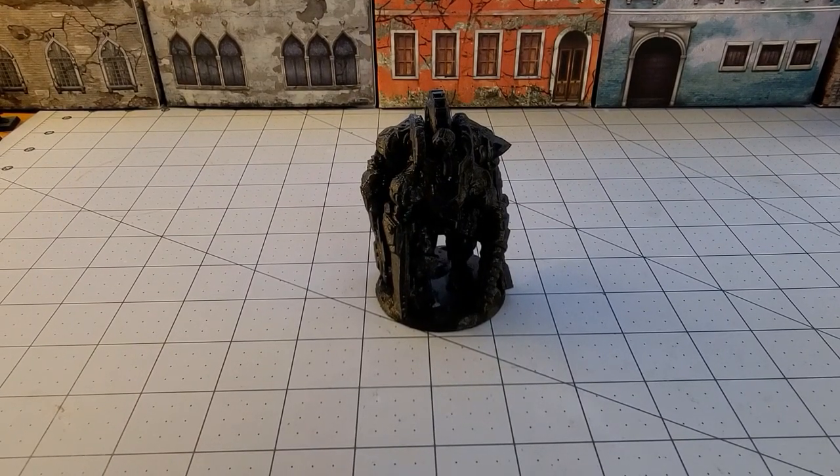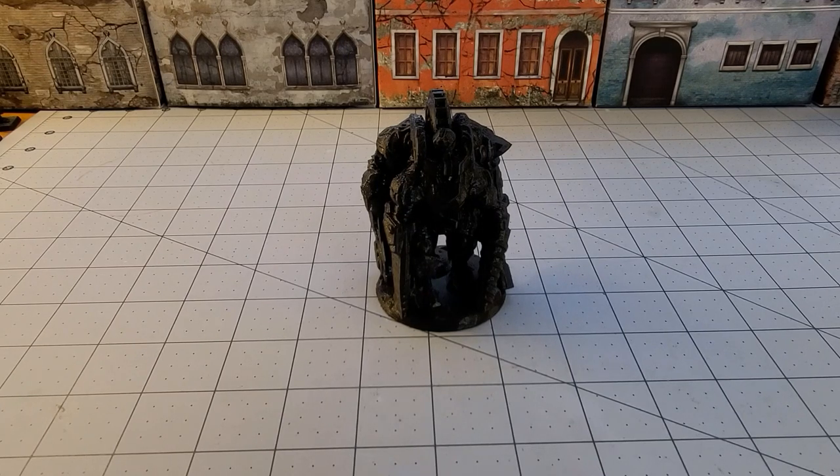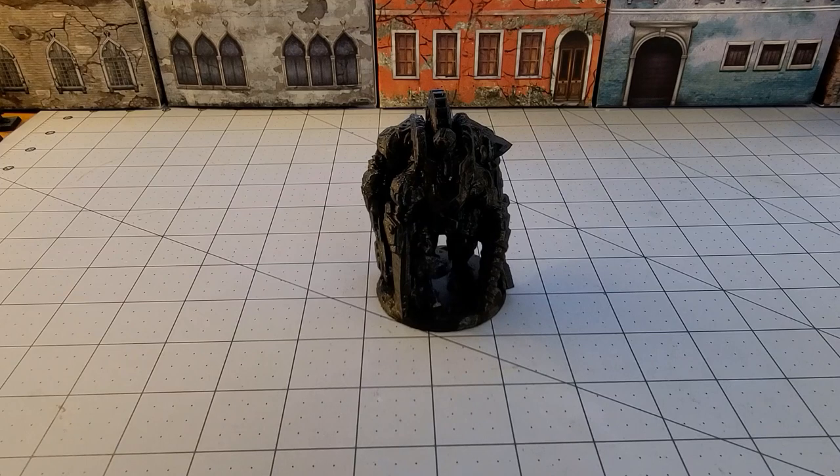Hey everybody, welcome to Obscurities in Miniature. Today we're going to take a look at a few more models from Rocket Pig Games. In the past we did a couple of reviews on some of their models and tried printing them with our resin printer, but my brother has access to an FDM printer and I thought why don't we give these a proper try in the correct medium. So we figured we would show you guys our results, warts and all.